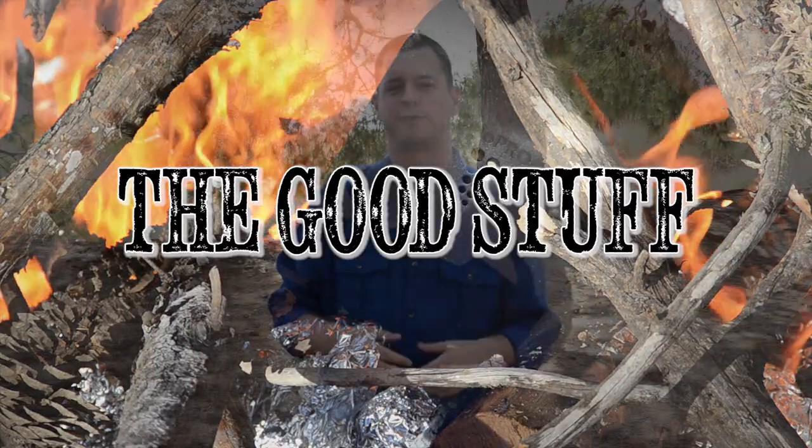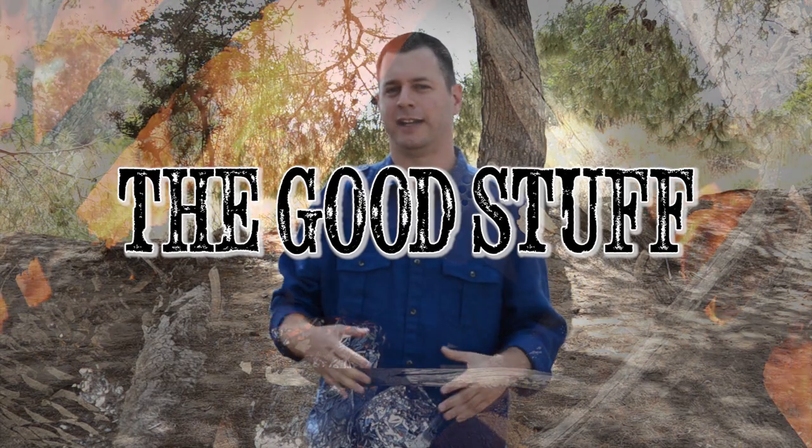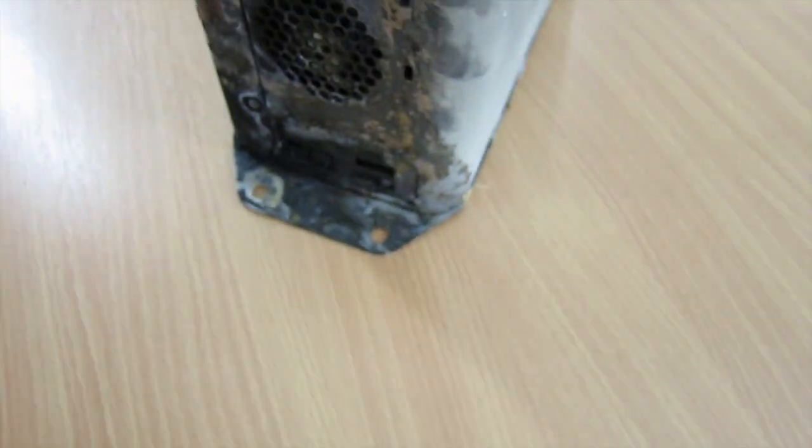As you saw, the IOSafe is practically indestructible — it survived a fire and it survived the water. Actually, if you wanted to survive an earthquake, there is a solid-state version that you can impact and it won't die either. The IOSafe can hold up to three terabytes, which is quite a lot, and it's also very quiet. Some of the indoor shots we took were taken while it was operating and you didn't hear a sound.